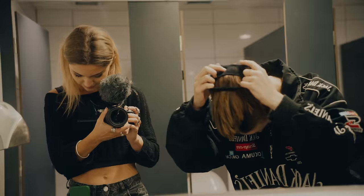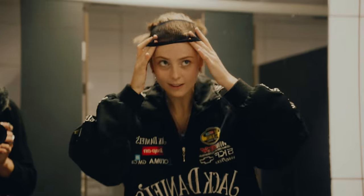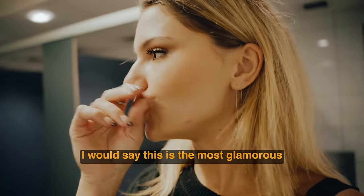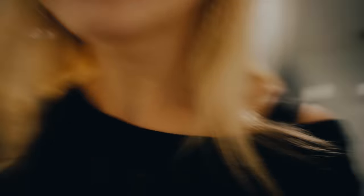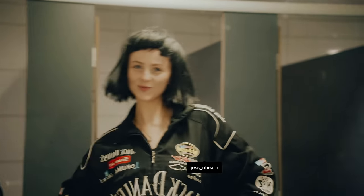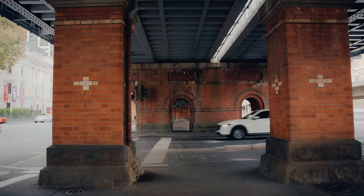The model arrives and we head to our first location. For this photo shoot I'm going to be using the 85mm f/2.0 from Canon and the 28mm f/1.4 from Sigma, and I'm photographing with my Canon R6. We are ready to shoot.